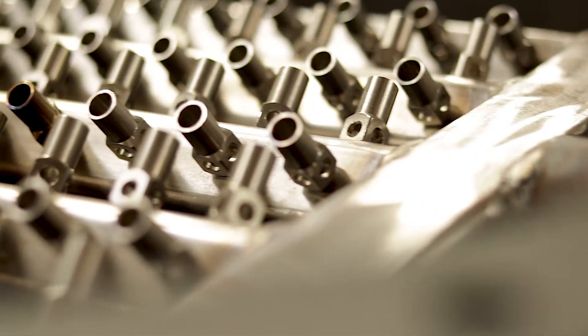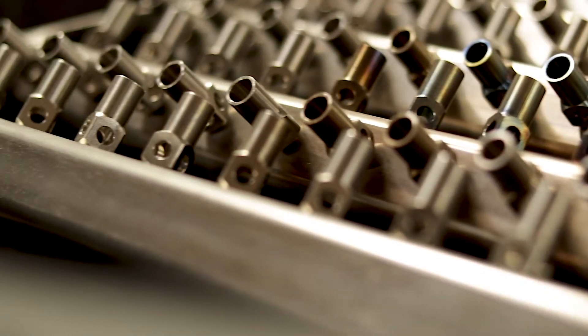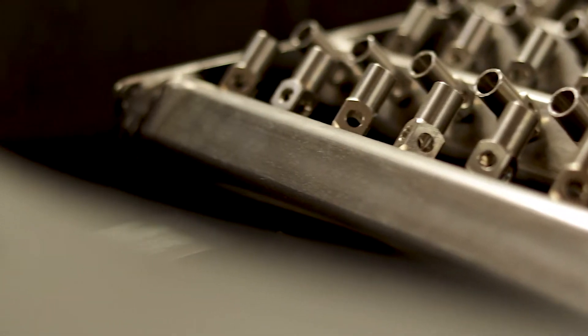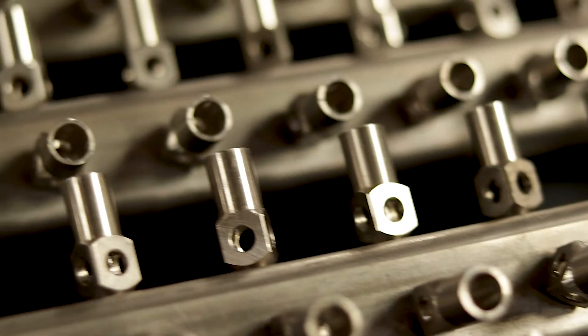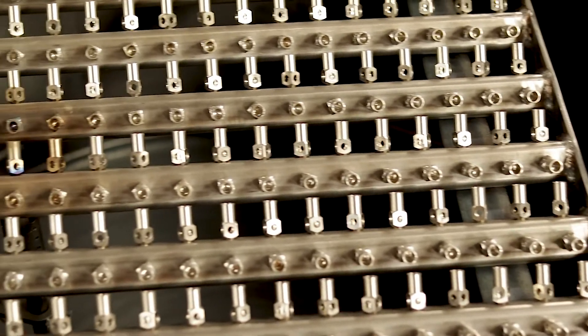The most vital component of the combustor is the burner grid. The burner grid endures a constant heat load, which pushes traditional materials to a point of failure. This is why we chose 3/16ths wall 304 stainless steel burner tubes.